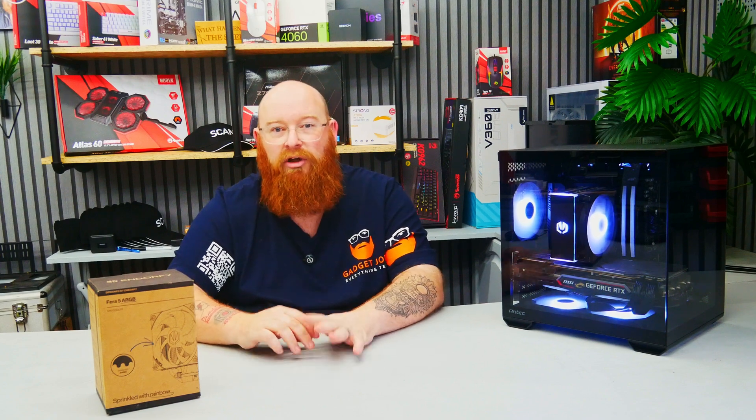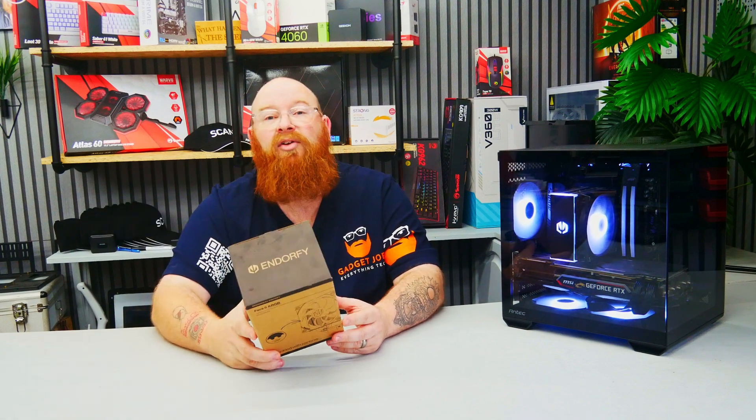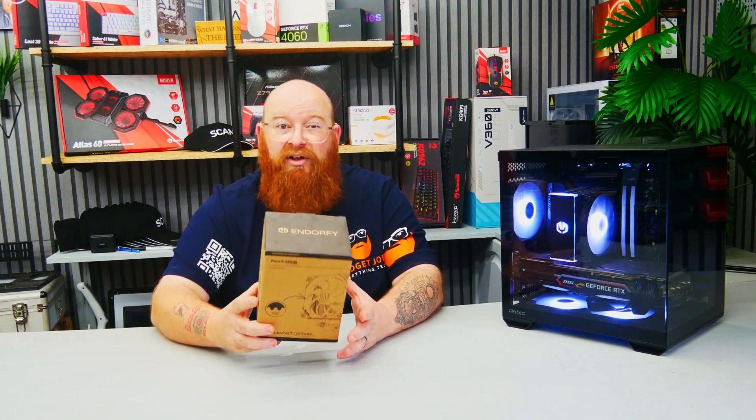Hello folks and welcome back to Gadget Joe. Today we're taking a look at an air cooler by the good folks over at Endorfi. Endorfi are a somewhat new company to the UK, but they've been making serious waves with their products and company ethics too. I'm sure we'll see a lot more of their products on the channel in the future.